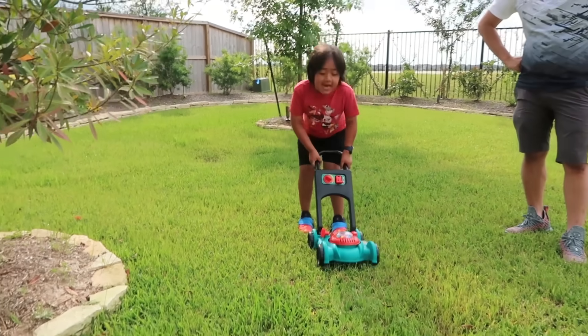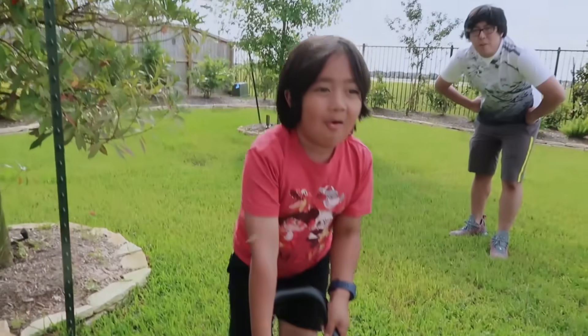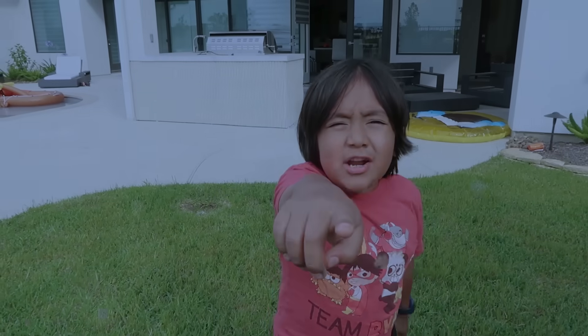Hi guys, I'm mowing the lawns today! Thank you, Ryan! You're a good helper! Daddy, there's your tornado!